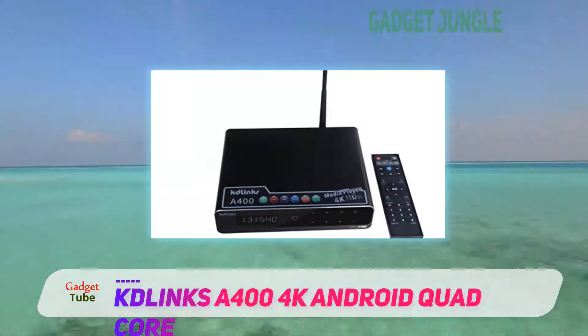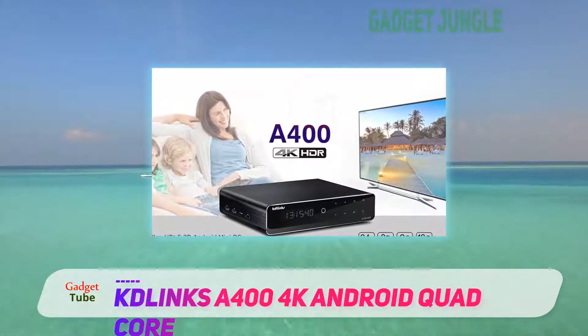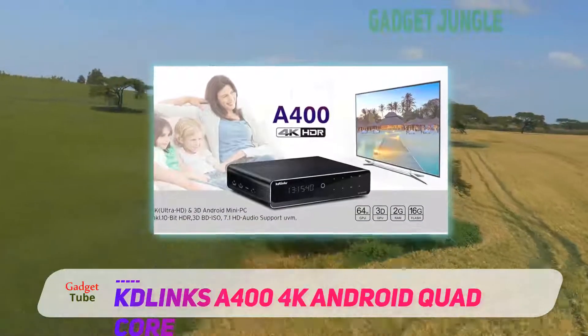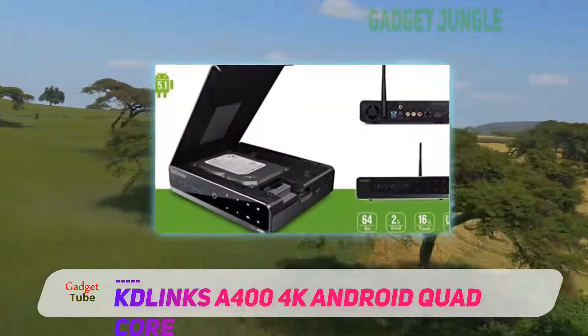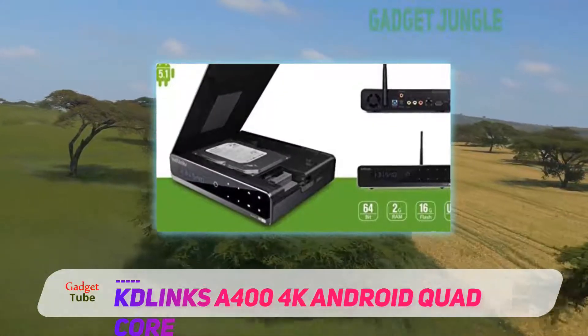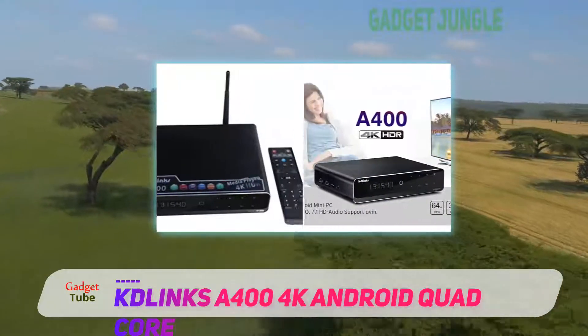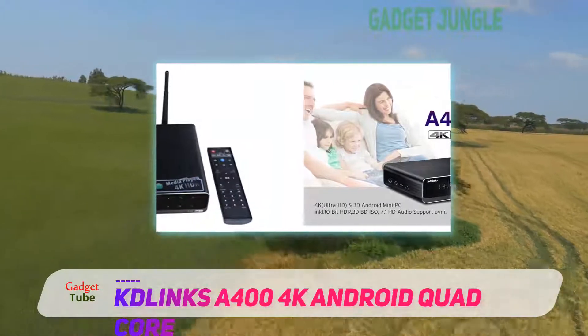The quad-core processor that powers this device means that when you are streaming high-quality video like 1080p, you will not have to endure lagging or buffering, provided you have a good internet connection. Because the Reveal Media runs Android OS 7.1 Nougat, the device allowed me to download and install virtually any app on the Google Play Store. With hundreds of thousands of apps at my fingertips, I could basically turn my TV into a somewhat large tablet.